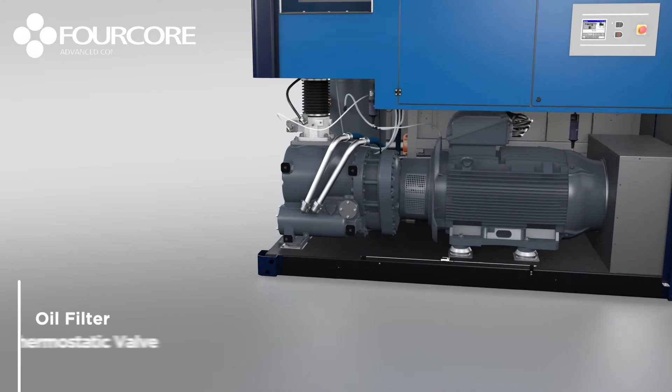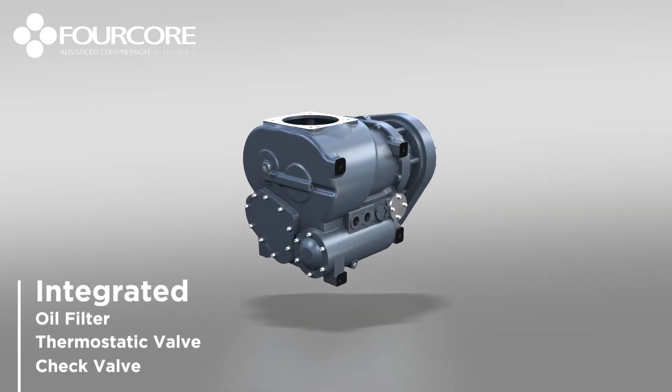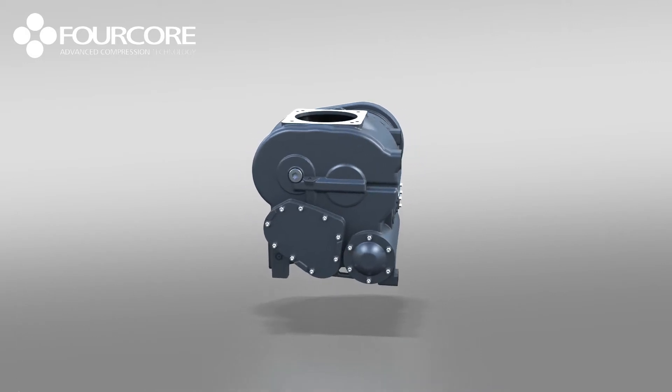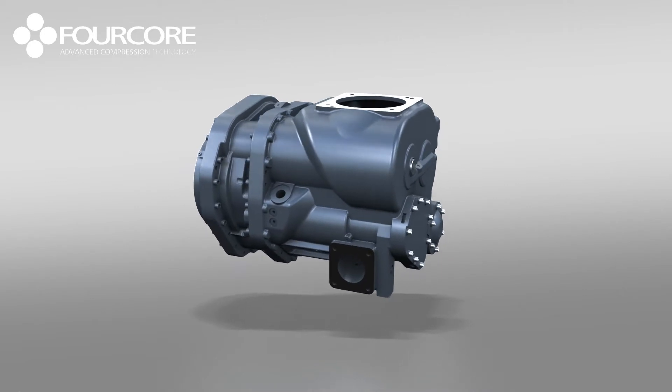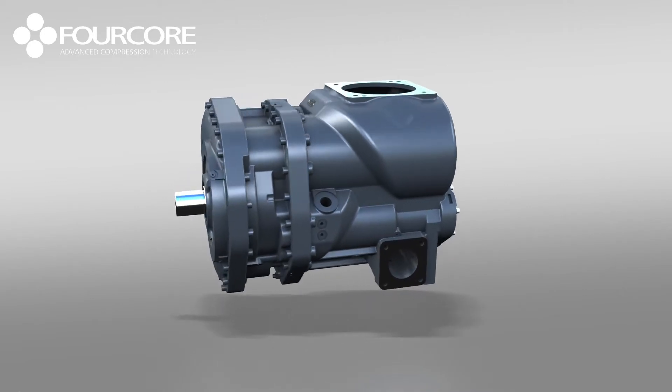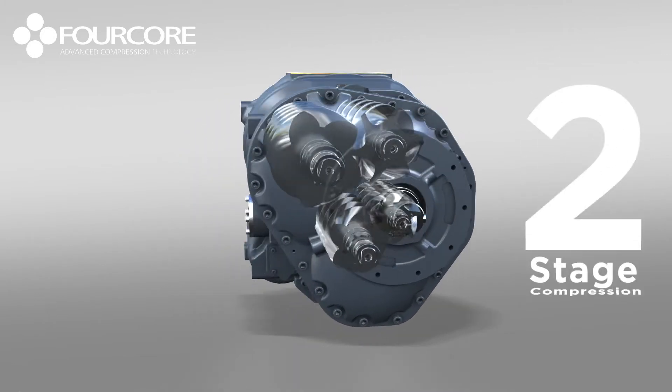With oil filter, thermostatic and check valves all integrated within the body, this semi-integrated unit looks like any standard single-stage air-end. However, its looks are deceiving. Hiding within 4-core's compact frame are actually two compression stages — the e-models are in fact two-stage compressors.